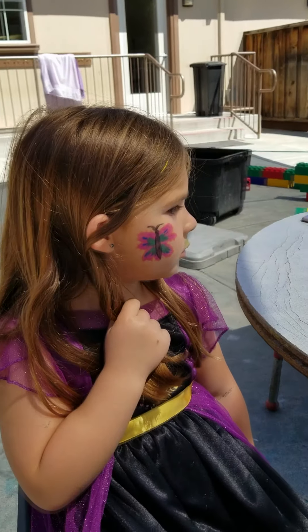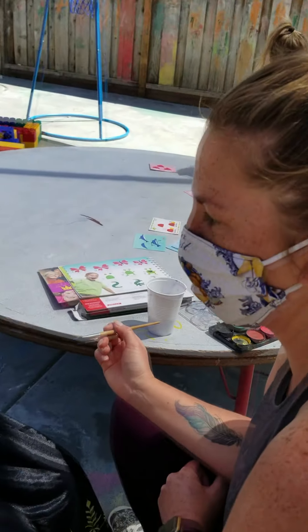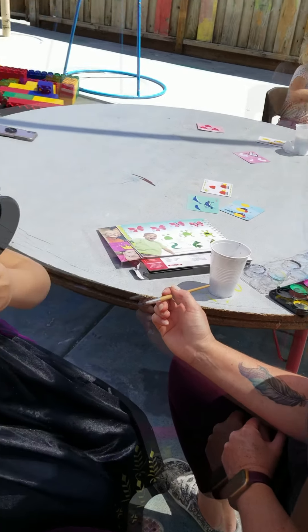So she got to choose all her colors. We got to adapt it to however she wanted. And there's your little four-step butterfly.